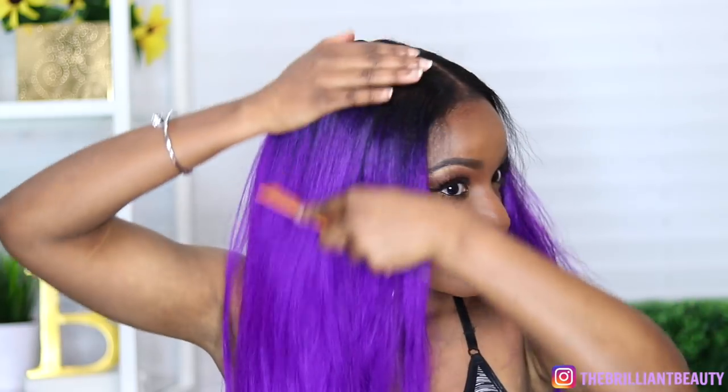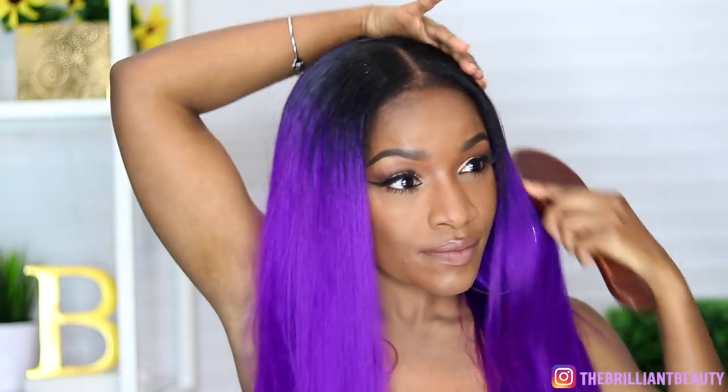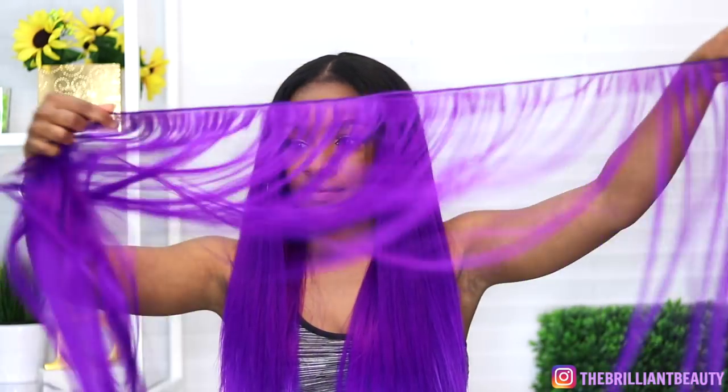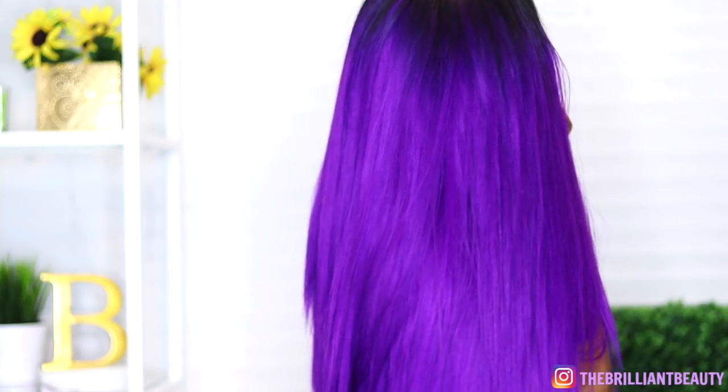Don't underestimate the power of blending — it can really be a process. But as you can see, even using low heat on my natural hair, I can still blend my hair with straight extensions. So this is the finished look. Now we're ready for Coachella or whatever we want to do this spring or summer. And this is how much hair I had left — so for under 30 bucks, you've got yourself a nice vacation style or just to go to a concert this summer, or if you want to wear purple hair year round like me. If you like this video, don't forget to give me a thumbs up — I'll see you on the next one.